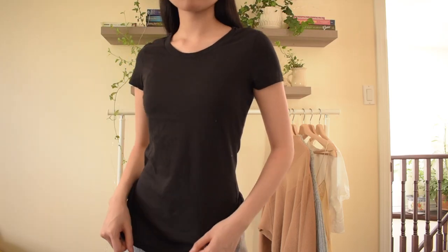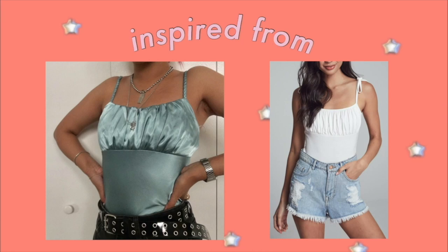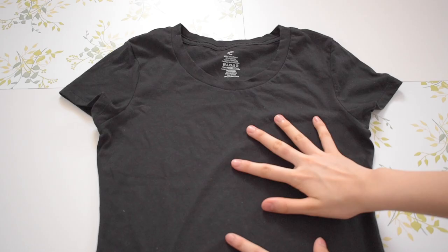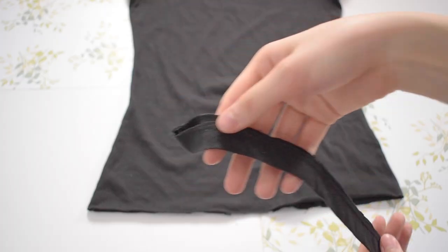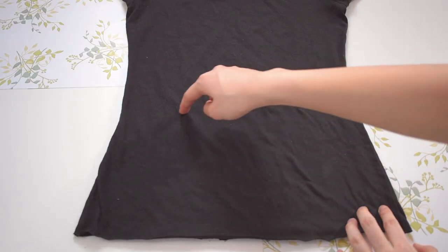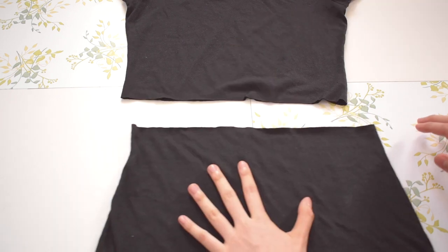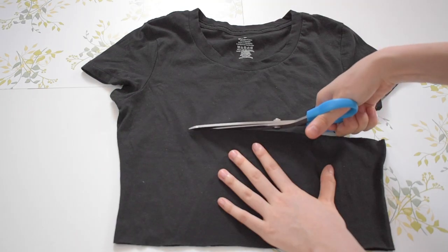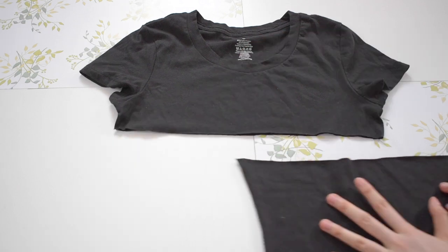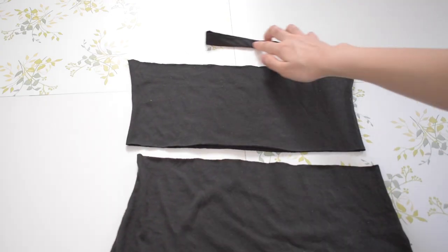Okay, moving on to the last top. I'm transforming this plain black t-shirt into — I think it's called a milkmaid top — but it's a tank top with scrunching on the top and under the chest line. So to start, I cut the bottom hem of the top, which I will later use for the straps. Then I cut a 7-inch piece for the scrunched half of the top and a 6-inch piece for the bottom half of the top. These are the three pieces of fabric I will be using.